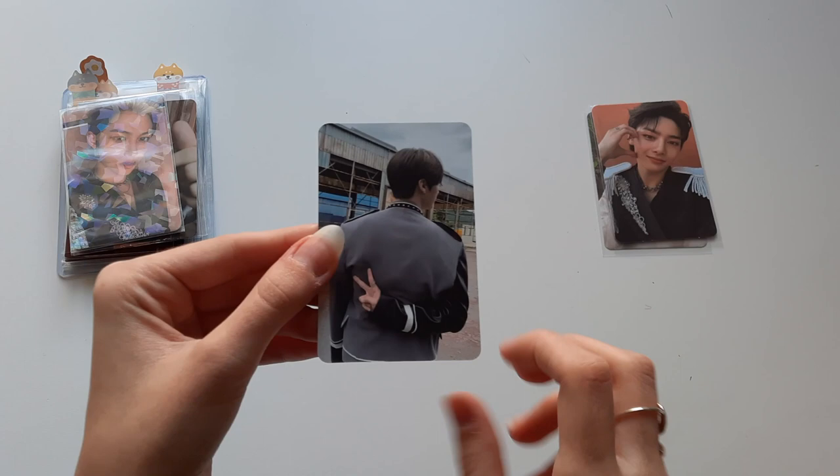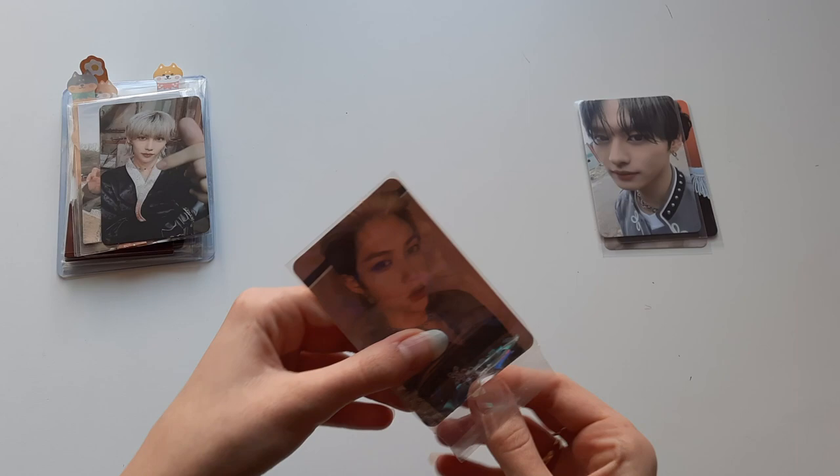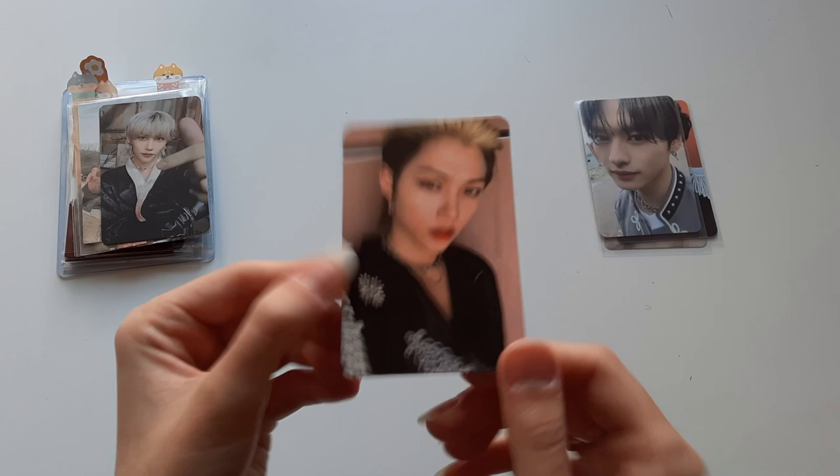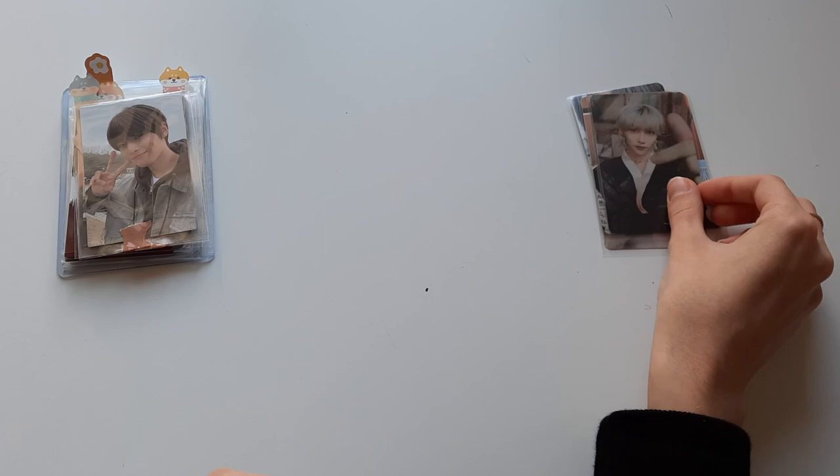Next up we have a Mino double-sided photo card from In Live — this is what I call the gray version, just because they have gray outfits. Then we have Felix's jewel case version from No Easy — I got this in a nice glitter sleeve. And I also got Felix's hanbok version from In Live.